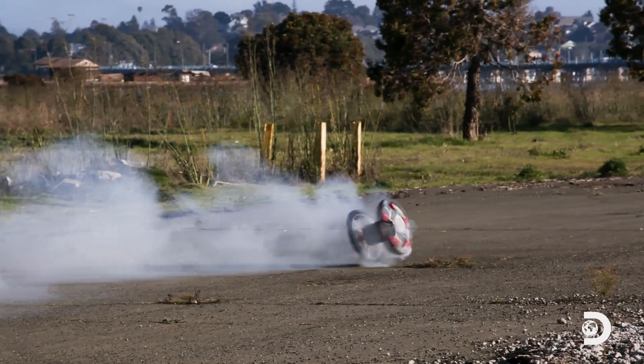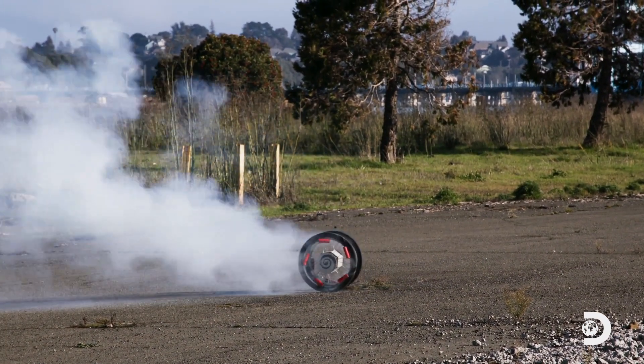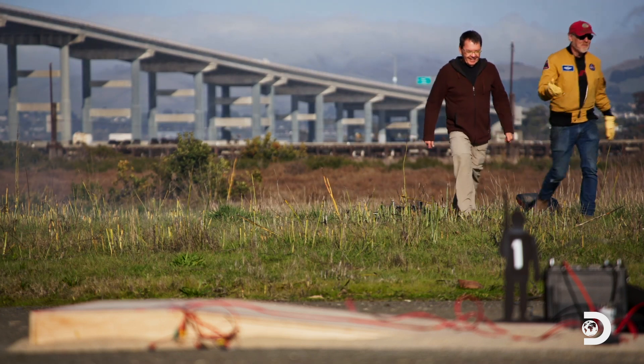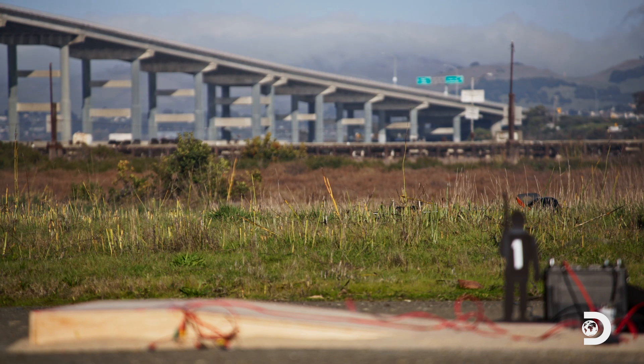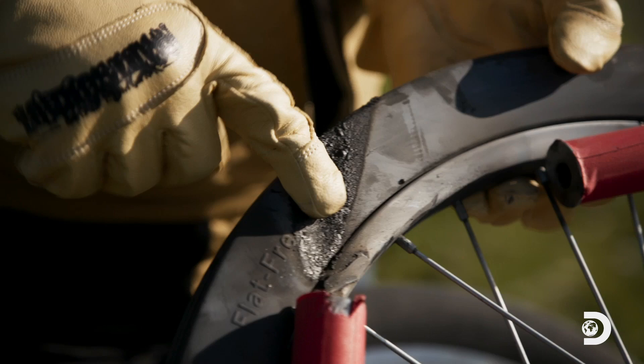Oh! Wow! That was beautiful! It smells like the 4th of July! It does — all that black powder. Look! It has burned a track! Yeah, it's all sticky.